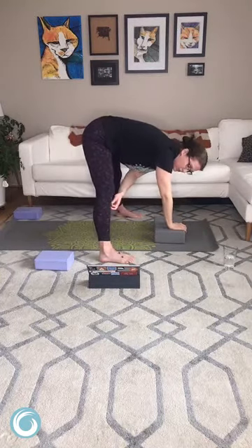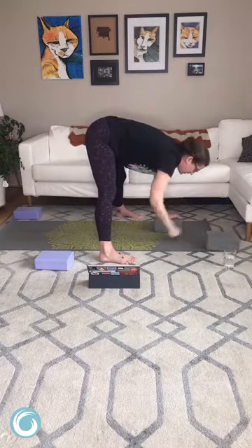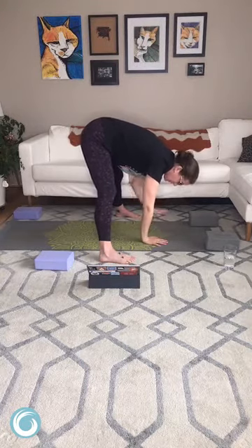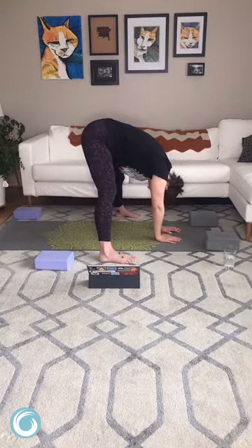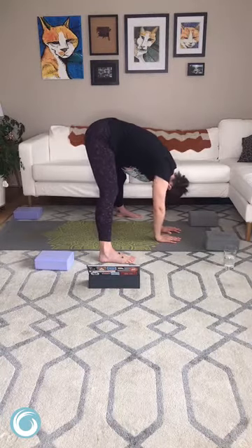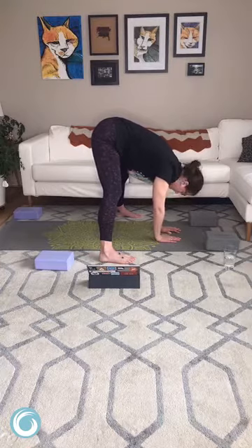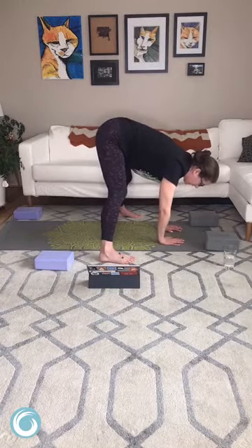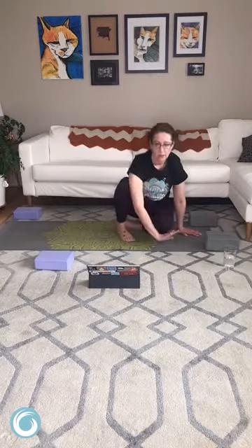Next inhale come on up, exhale fold it down — wide-legged forward fold. Now in this pose you can do whatever you want — put the weight where you want in the foot, cross your arms if you like, swing your upper body like a pendulum, reach behind you. Do whatever you want in this pose — if you feel like there's something else you need to stretch out, go for it. Let's take a big inhale, heel toe the feet in, and exhale so we can just come on down to seated.